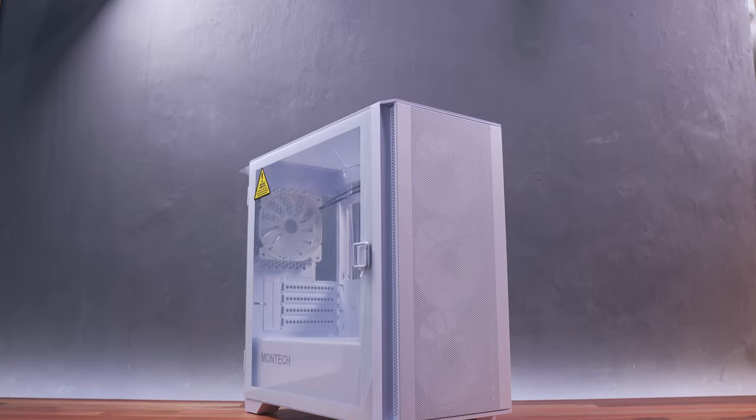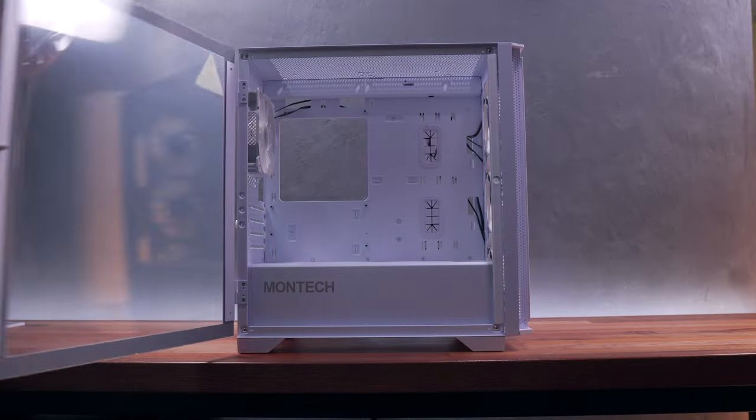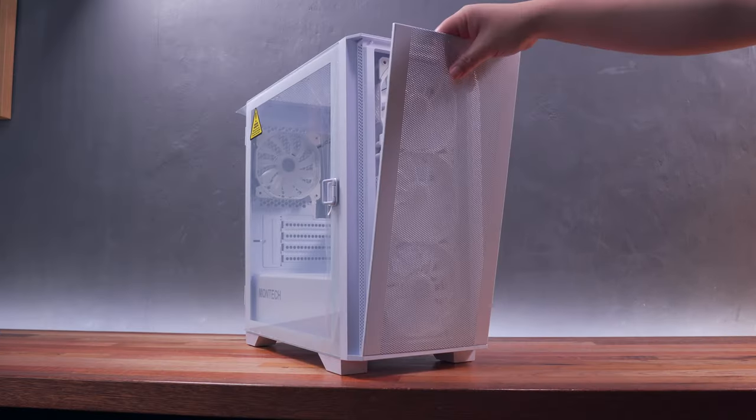What's up guys, welcome back. So as promised, I'm finally giving you my dedicated unboxing review of the Montech Air 100 ARGB chassis that I used on one of our recent PC builds, which by the way you can watch here. This is a pretty decent budget Micro ATX chassis that is easy to build around with already included and pre-managed ARGB case fans. It also features a side swivel side panel and an easy to remove magnetic front panel. But it has one weird design element. With that being said, let's get into it.